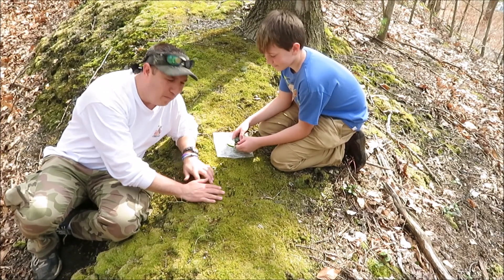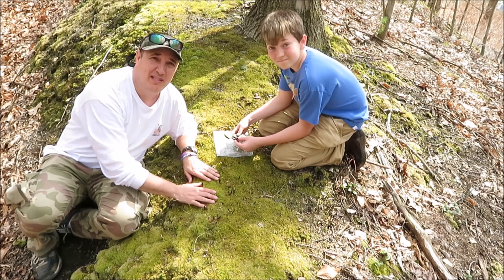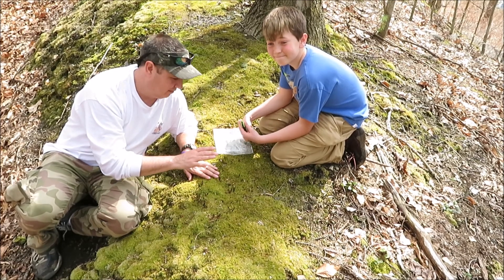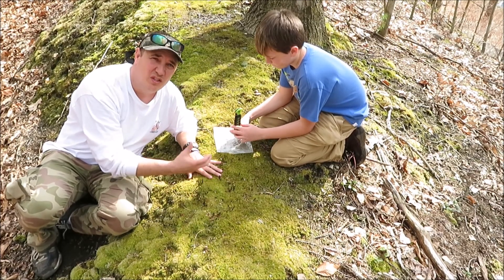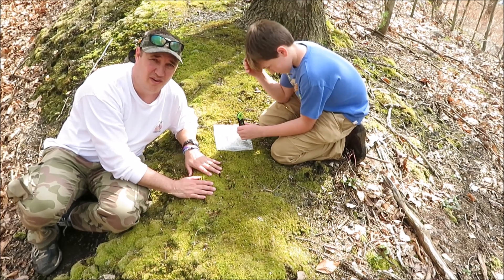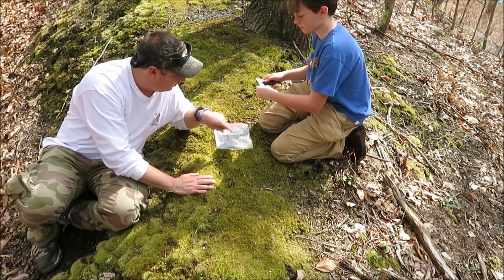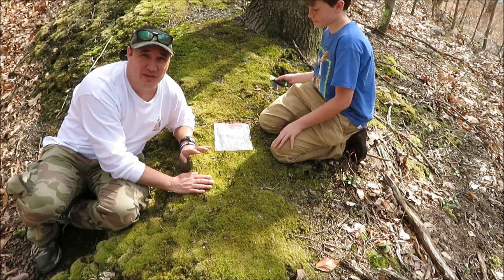So I heard you can take this moss because it doesn't root and it needs really wet environments. You can cut it out, take it home, soak it, and then stick it in your tank, and it's supposed to survive. So my partner is going to cut out a little square — the thing is big — and then we'll see if it works.